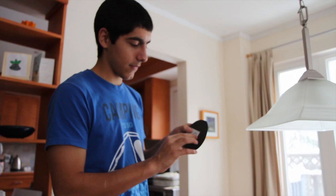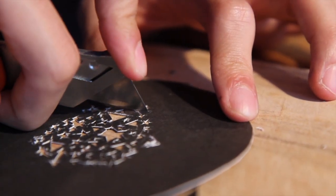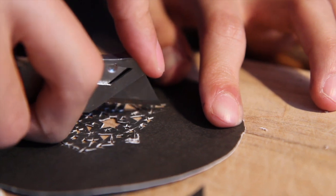It's craft time with the Dapper Wrappers. What you want to do is cut the shape out of this crystal board, which is almost the same size as the lens, and you just put it on the lens like that, zoomed in all the way, and you've got your custom bokeh.